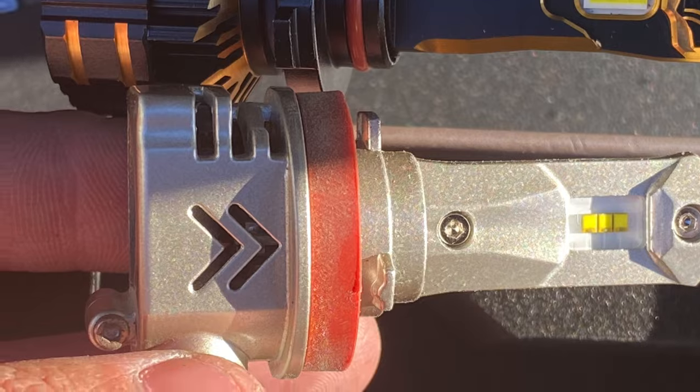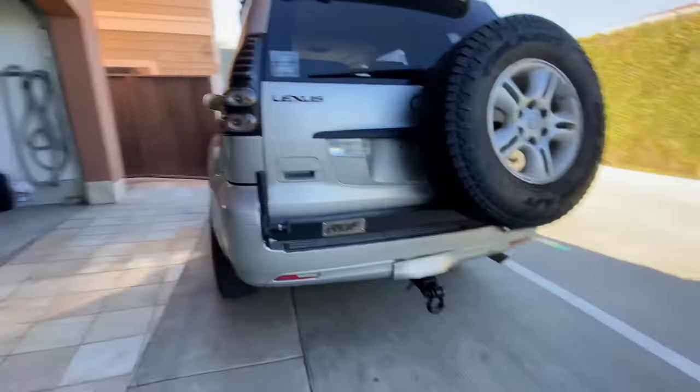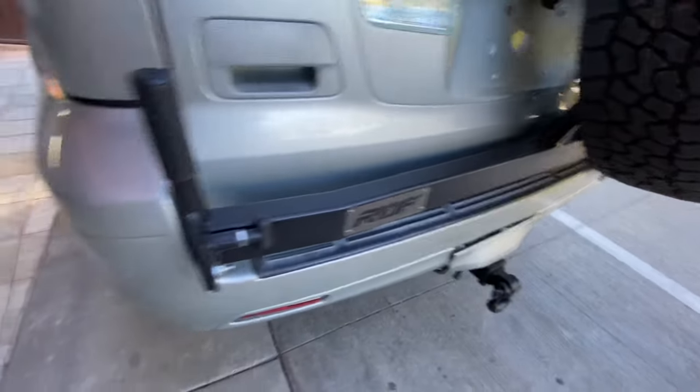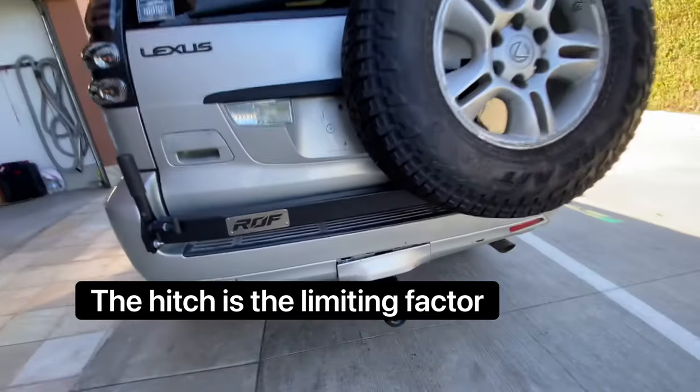They're way nicer. Today we're going to be cutting the bottom of the bumper, which as you can see really needs to be cut off so that we can get some more departure angle — or at least we can look like we have more departure angle. Let's get into it.